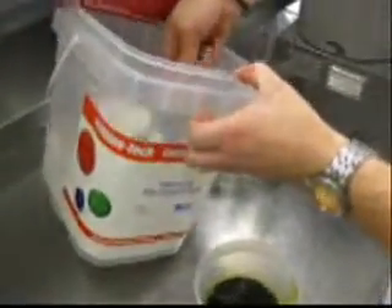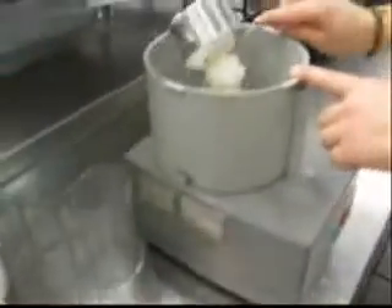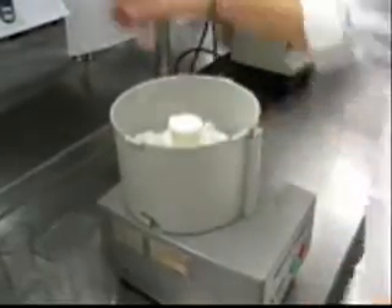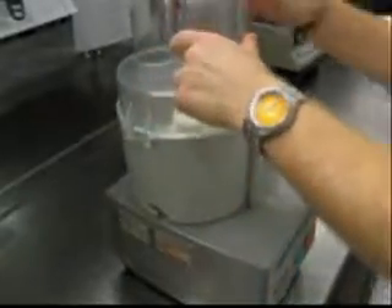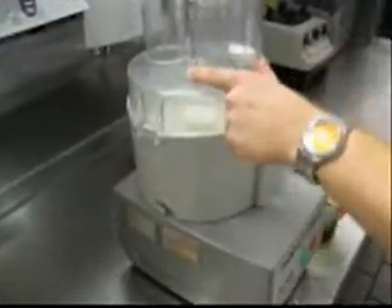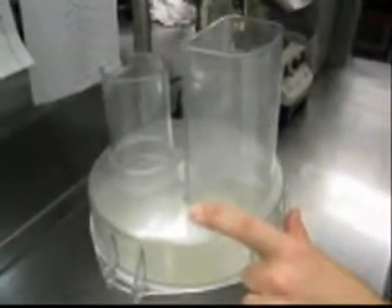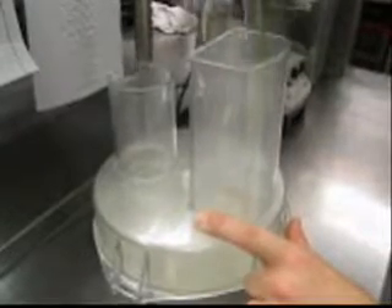We're going to take approximately a cup of this maltodextrin and drop that into our robot coupe here. Then we stick the lid on, put it on, and start slowly drizzling in a little bit of the basil oil. This will help to start absorbing all of the fat in the oil.